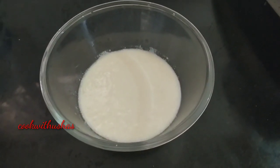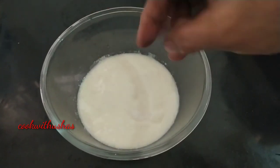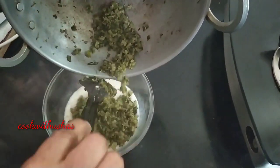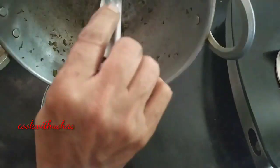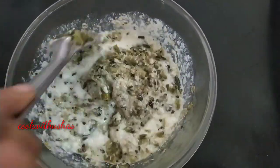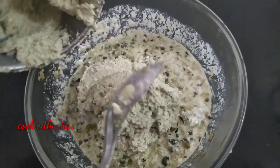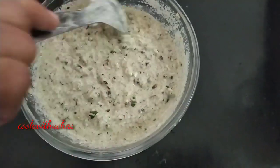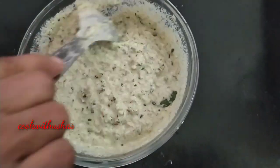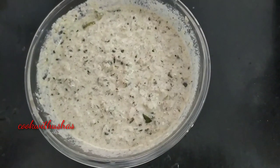We will cook it in the pan. Now we will cook it in the pan. Now we will mix it in and cook it for about 5 minutes. We will cook it in a little bit.